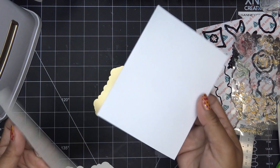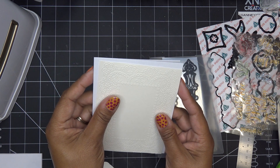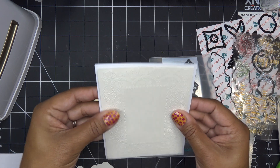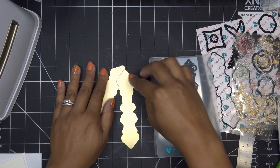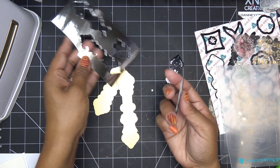I have a standard A2 size card base — that's eight and a half by five and a half, scored at four and a quarter. I'll just glue this piece down over the top, just like that. Very soft in the background.